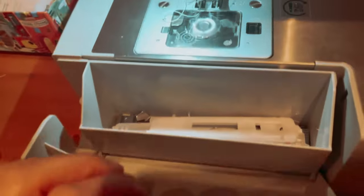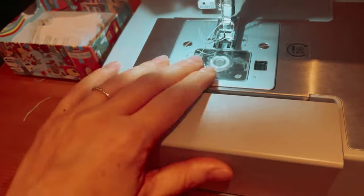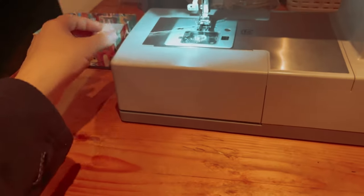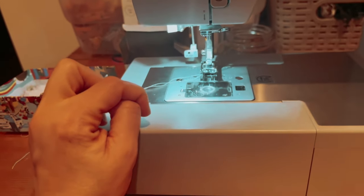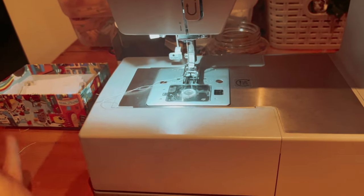Additionally, the accessory tray conveniently stores all the accessories, keeping everything organized and easily accessible. Another great feature of this machine is the built-in reverse lever. This allows you to sew in reverse and reinforce stitches, ensuring that your projects stay secure and durable.